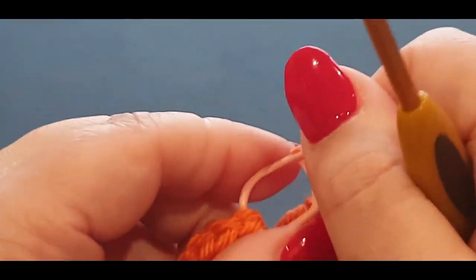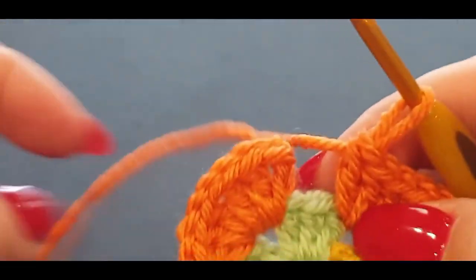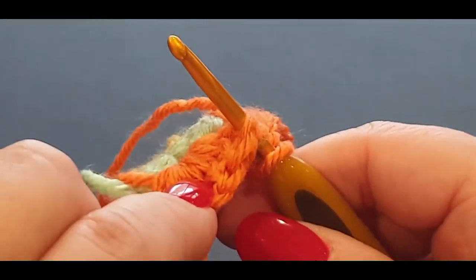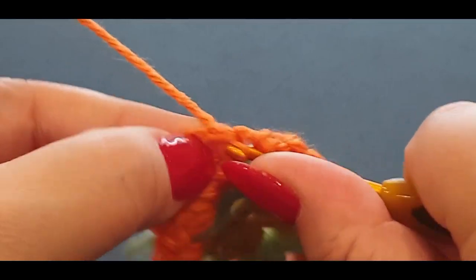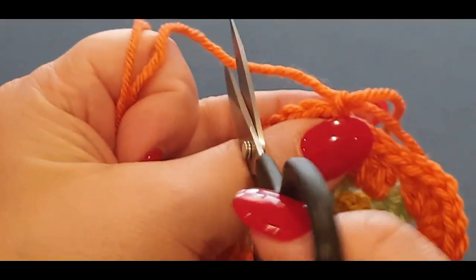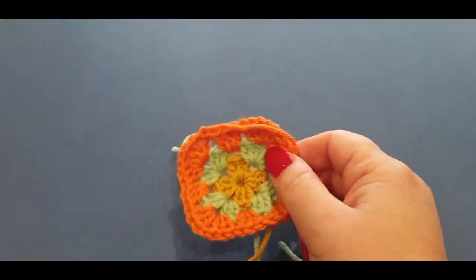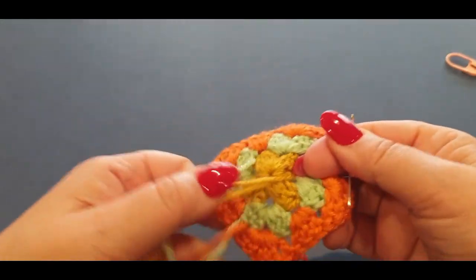Jump into your middle space with your three double crochets — everything is explained before the pattern anyway so it's easier to follow. Now we are at our stitch marker — that's the stitch we're going to slip stitch into. I'll pull the stitch marker out, but you can leave it in if you like. By leaving it in there it's actually helped me separate the stitch which is a bonus. Then just slip stitch in, pull it through, and you have done your first granny square!